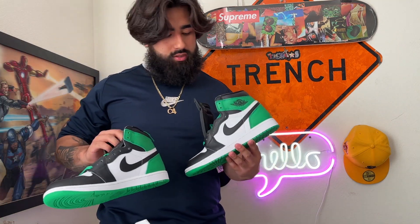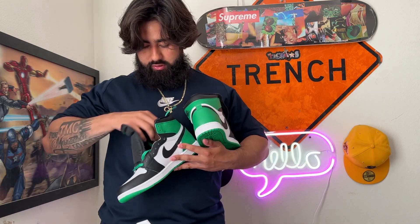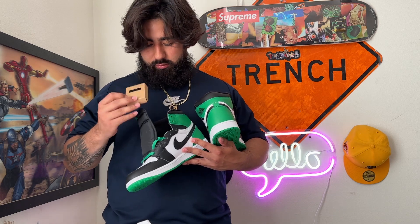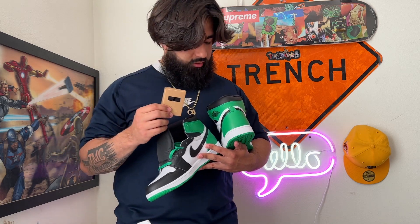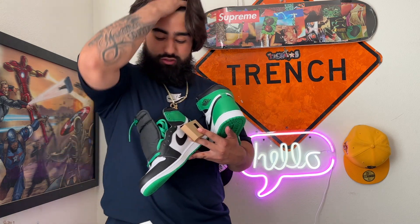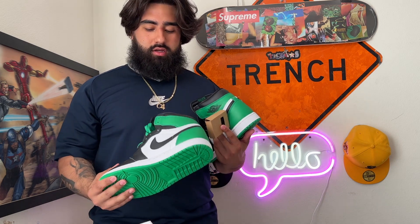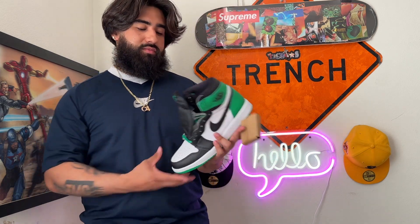They come with the green laces. There are no extra laces — I was really thinking they'd come with some white laces. Hold on — they do come with laces! They come with a pair of black laces in a little box, which is cool. I always thought they'd just come in a little baggy with a hang tag, but they come with green laces and black laces in the box.